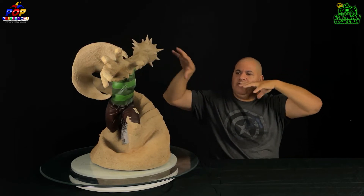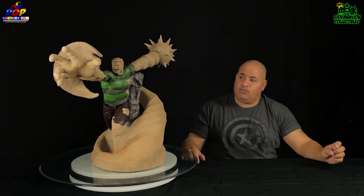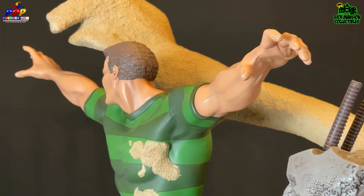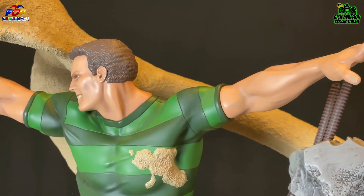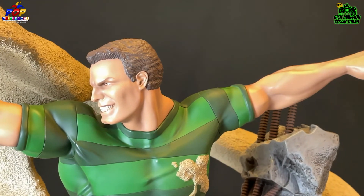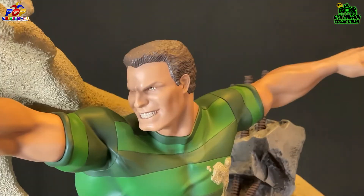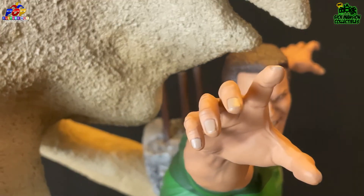Now let's take a look at him with the regular human arms and portrait — before he turns into Sandman. Going around, his regular right arm is nicely sculpted and painted with nice flesh tones and good texturing. The regular head sculpt looks pretty cool too. The left human arm is nicely painted and shaded with some nice texturing. It's just phenomenal — really really good.